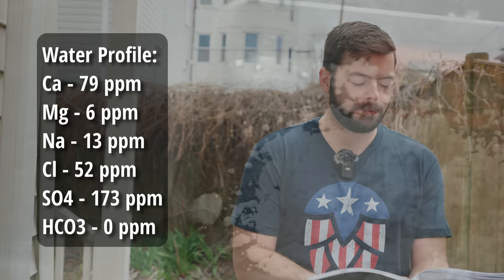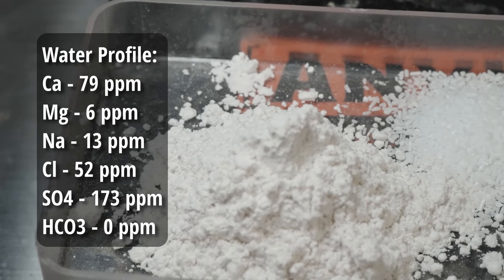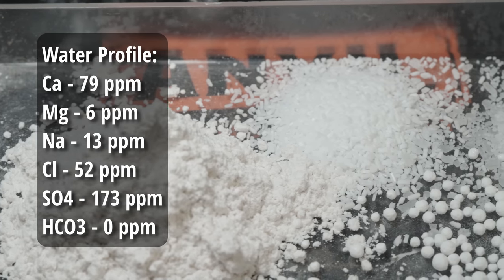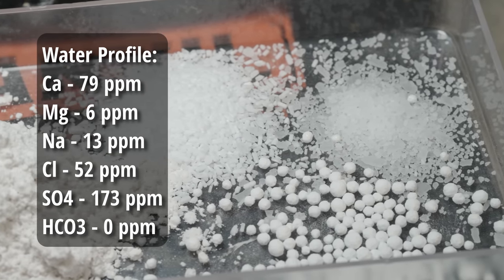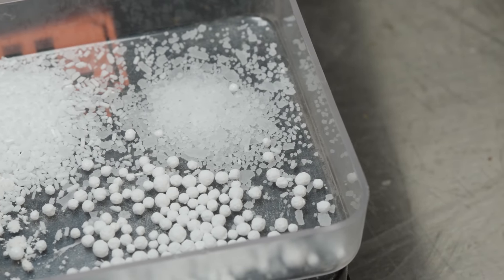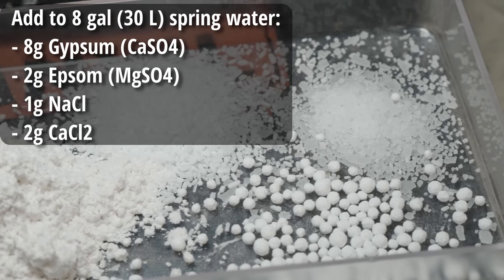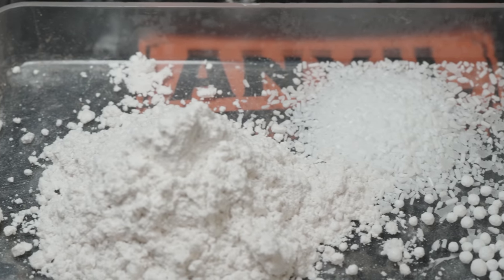Our target water profile is 79 parts per million of calcium, 6 parts per million of magnesium, 13 parts per million of sodium, 52 parts per million of chloride, 173 parts per million of sulfate, and 0 parts per million of bicarbonate. In order to get that water profile, I'm adding 8 grams of gypsum, 2 grams of Epsom salt, 1 gram of sodium chloride, and 2 grams of calcium chloride to the mash water.